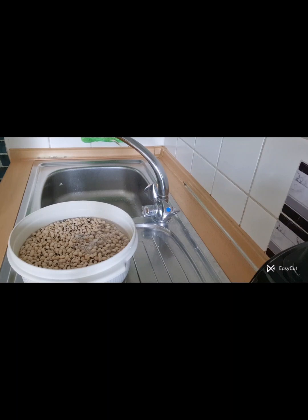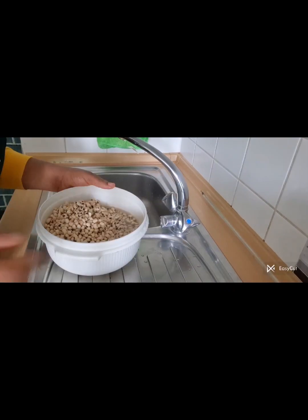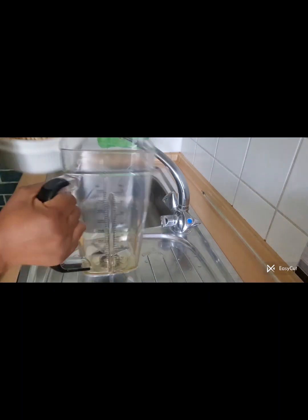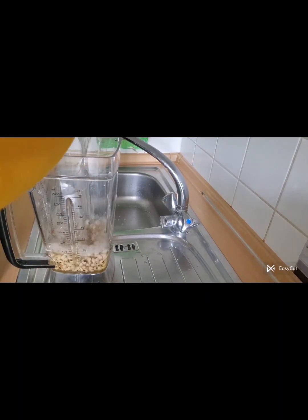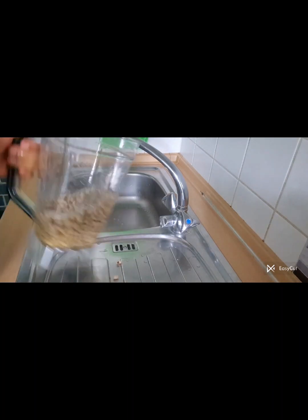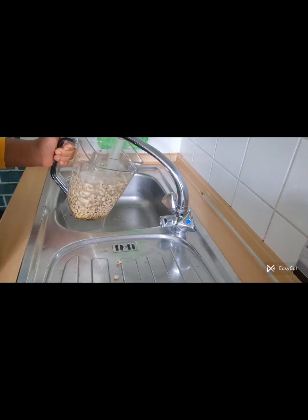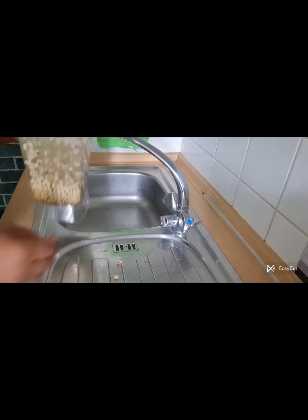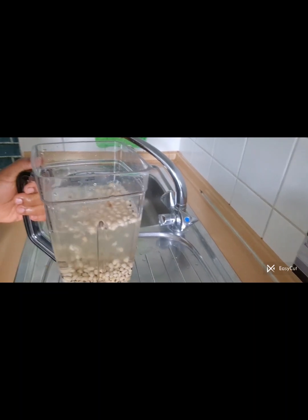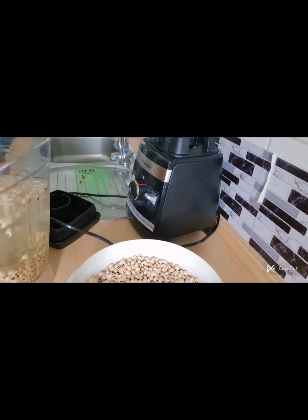I just want to show you quickly how you can wash your beans in 10 minutes. I have my beans already inside my bowl, I add water. Then I add half of the beans into my blender and fill the blender jug with water, to enable me to grind the beans by peeling off the shaft.